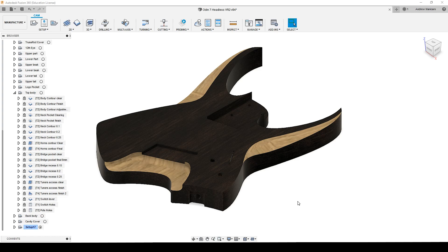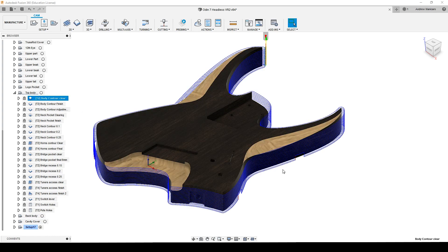Hey guys, welcome back to Fusion 360. Today, as I said in the intro, we're going to have a look at the body blank toolpaths, precisely at the top side of the blank. To minimize as much tool changing as possible, I'm going to start by clearing material with a roughing bit, then switching to a downcut bit to finish up some of the toolpaths. First, I will cut the contour of the body.